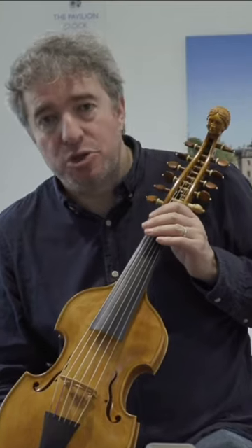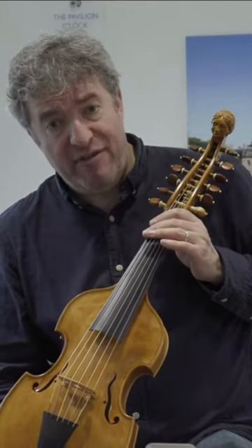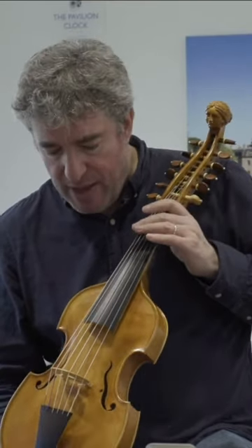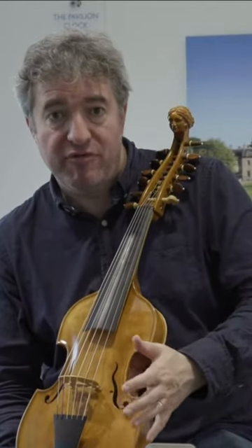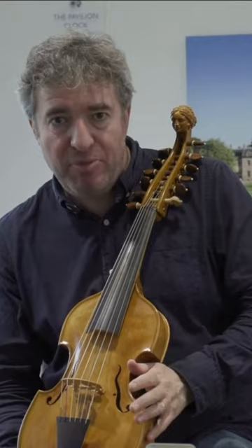This instrument is a copy of a viola d'amore that was made by another Italian called Antonio Stradivari. Stradivari lived at the same time as Vivaldi, and this is exactly the kind of instrument that Vivaldi was seen to be playing.